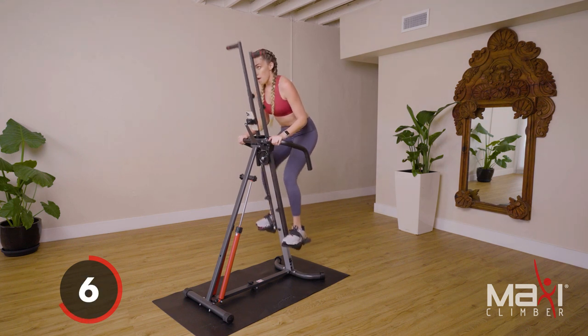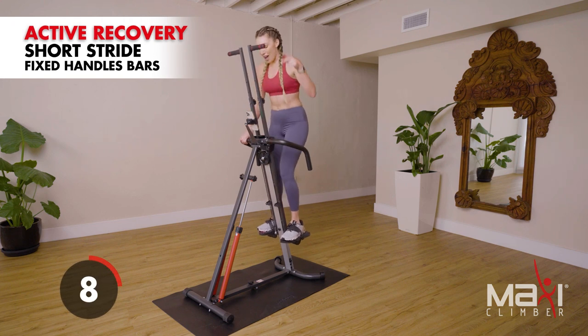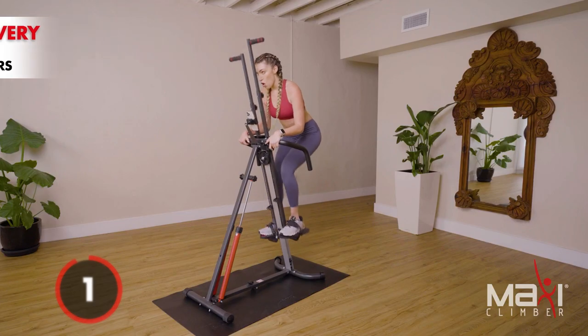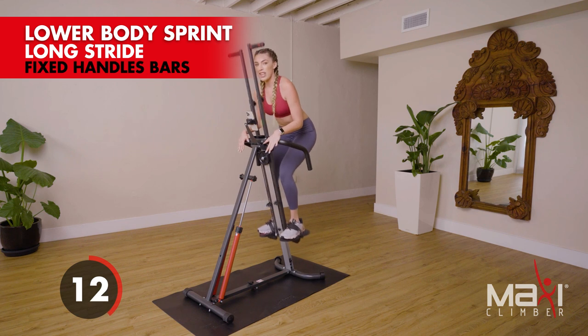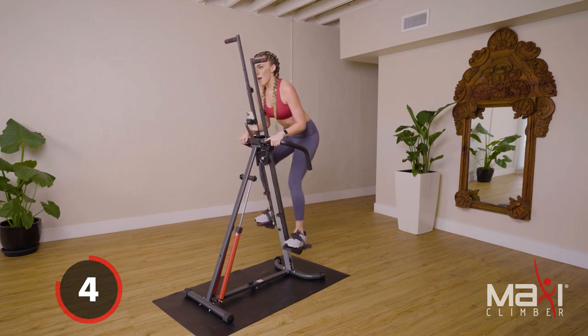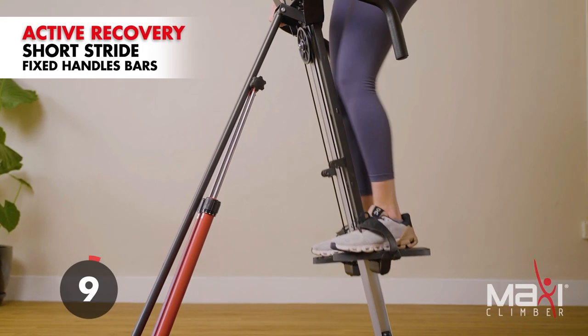Round seven — light it up! Stay with me, keep those eyes forward. How fast can you take your Maxi Climber? Watch my feet — match it! Final five, three, two, one — active recovery. You have one round left to go.